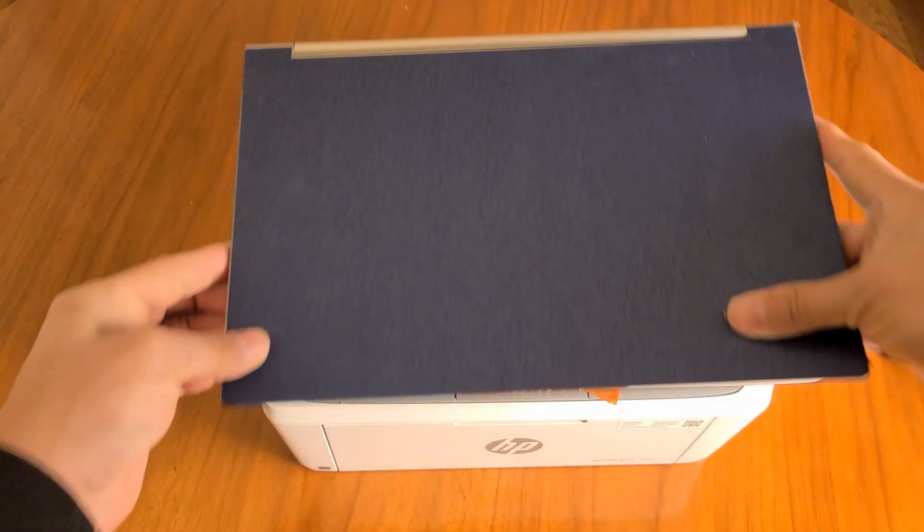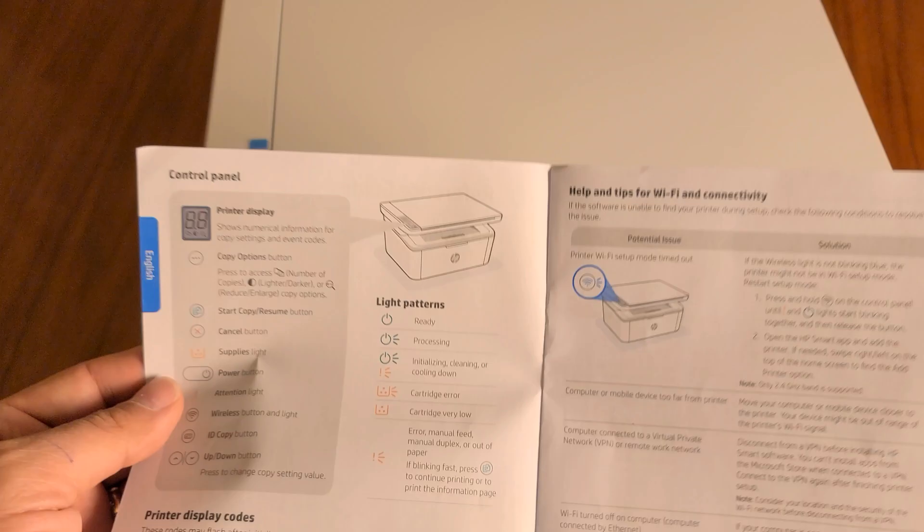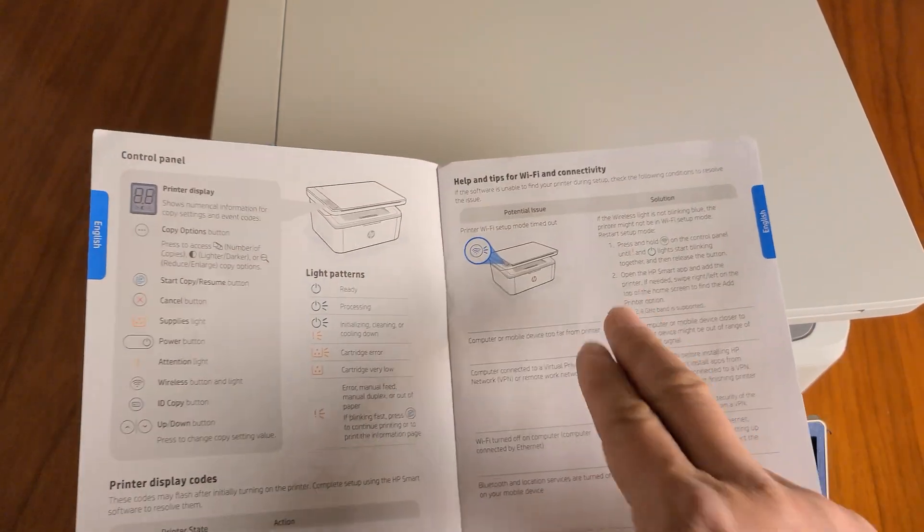Here is my laptop, which is about the same size as the printer. The setup is easy — make sure you have paper and toner. Once you have both, press and hold the Wi-Fi button. When the lights start flashing, open up the HP Smart application on your phone, laptop, or computer and connect. As for the indicator lights: solid blue means it's ready, flashing means it's processing. The display also gives you different functions.